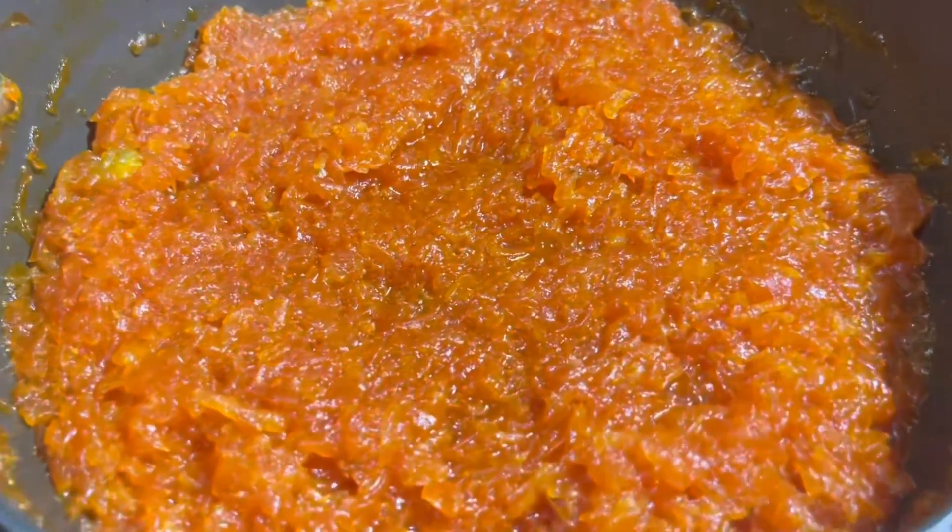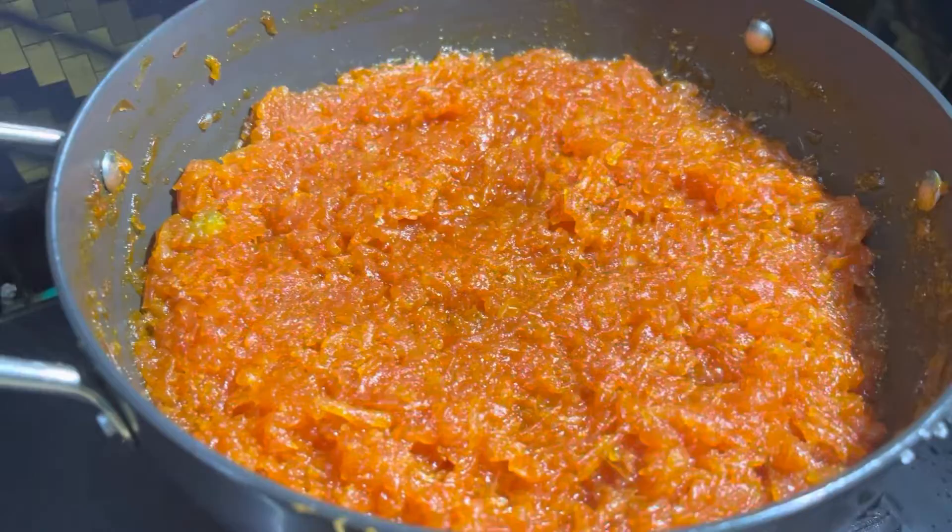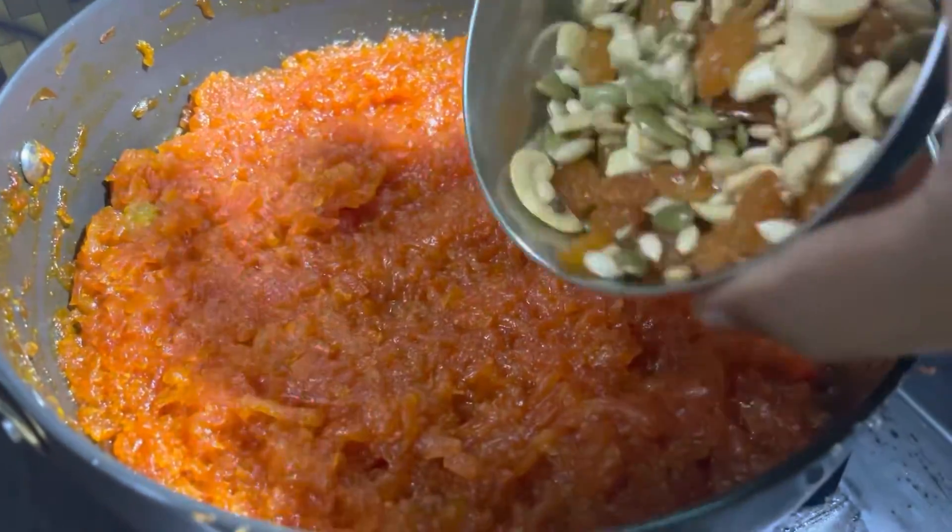Look how well the pudding looks right now. Then we can add the dry fruits which we have roasted before.